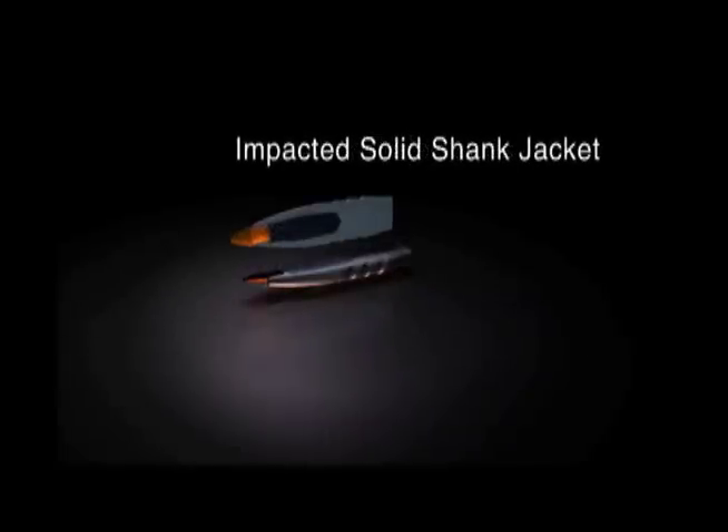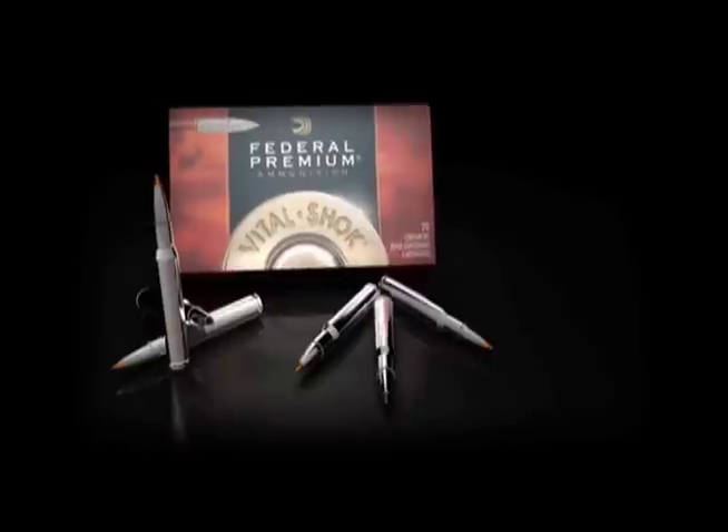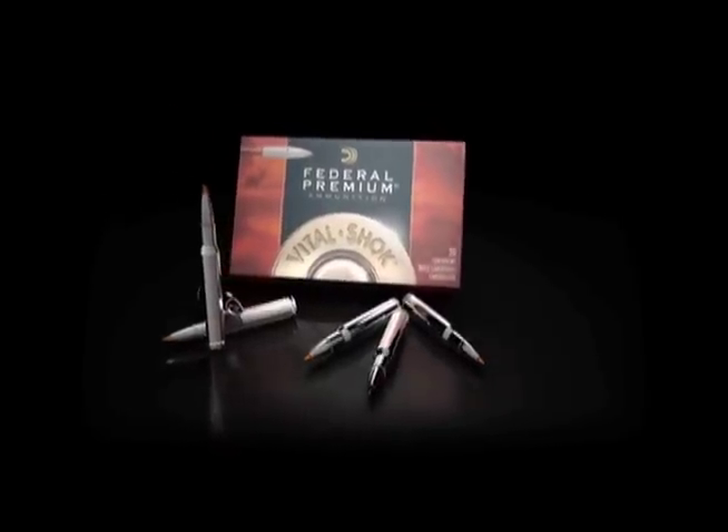Plus, a solid copper shank jacket and bonded core mean high weight retention and deep penetration. Trophy Bonded Tip from Federal Premium Ammunition — claim your trophy.